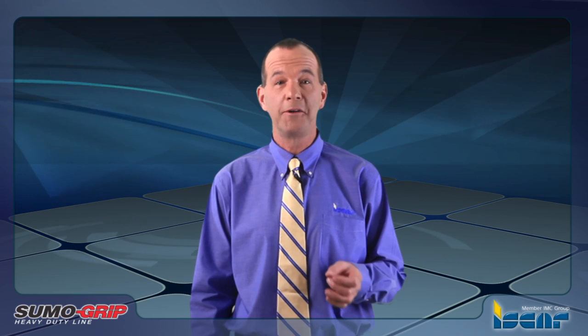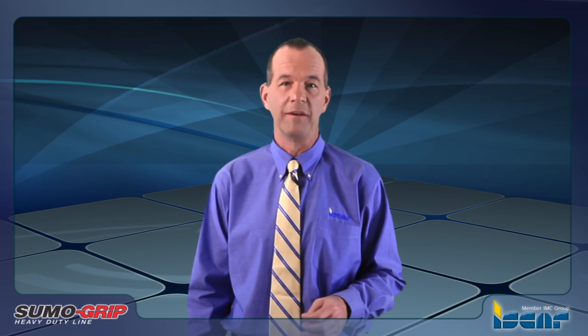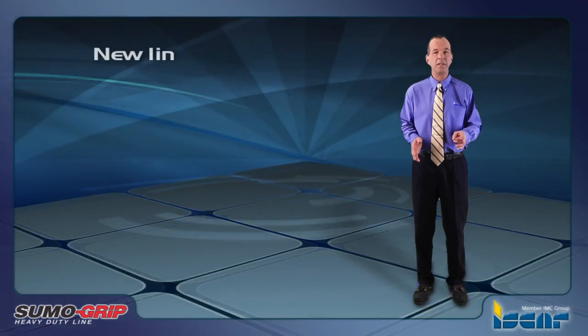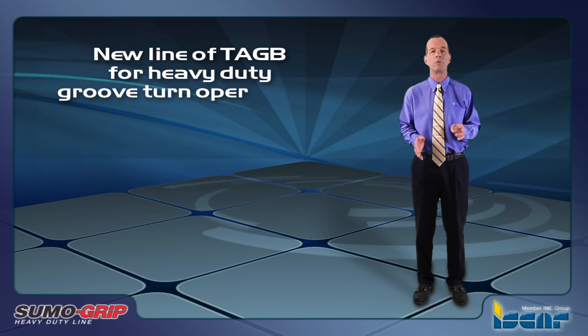ISCAR is introducing a new single-ended insert for parting and grooving with an improved clamping method. ISCAR's new line of Tag B inserts is designed to perform heavy-duty groove turn operations.